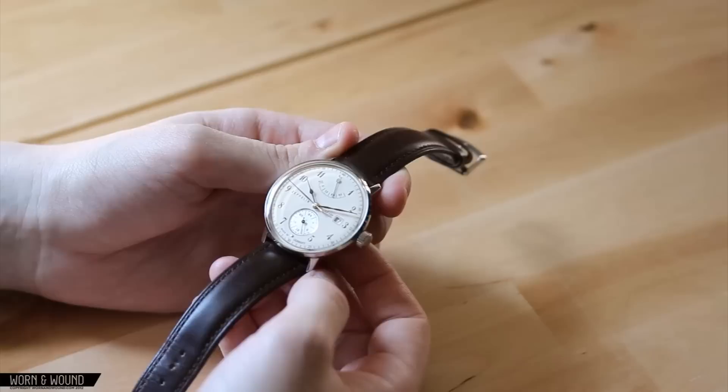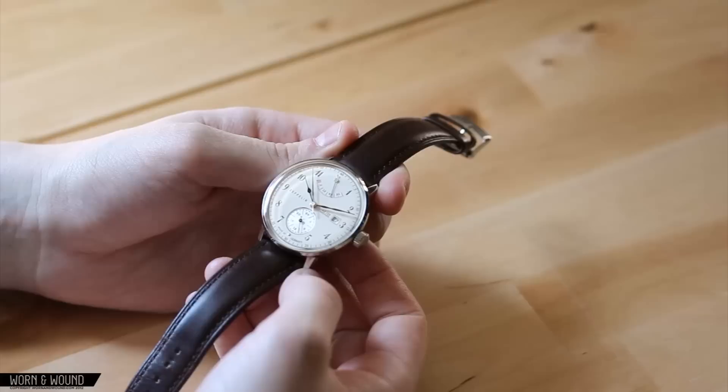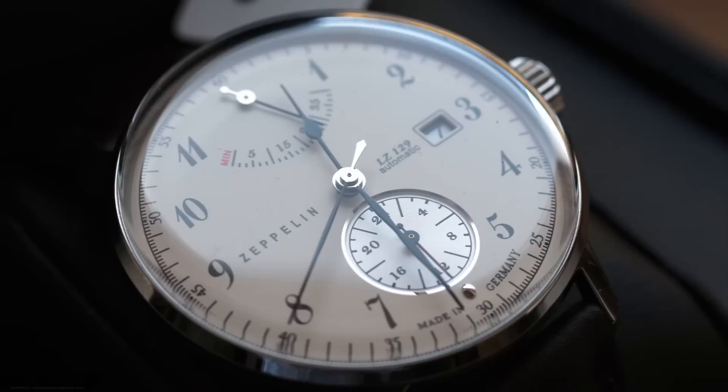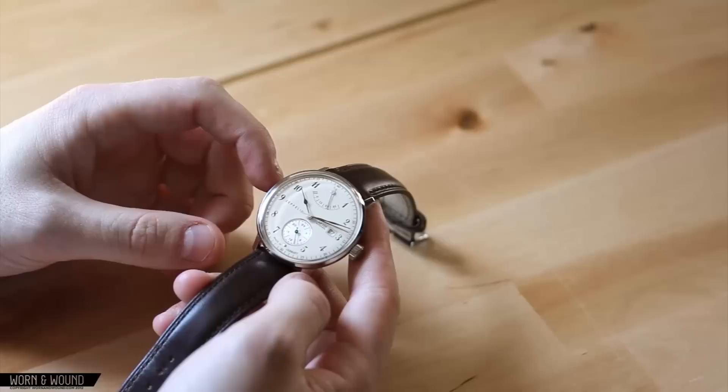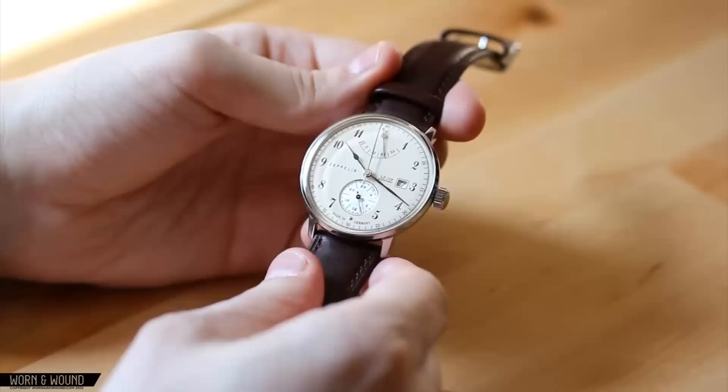They're not that widely available in the U.S., but when you can find them, you'll see that they're generally a very good deal, ranging from about $200 to $1,000 depending on the model. This particular model runs for $550, and for that you're getting a Miyota 9100 automatic movement with a 26-jewel automatic movement that features a power reserve and a 24-hour hand, as well as a standard three-hand movement and a date wheel.